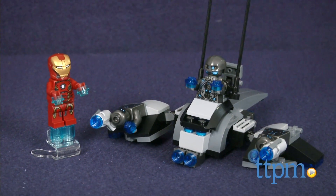Take down the Ultron jet with Super Jumping Iron Man! Hi, I'm Laurie from TTPM, and just like in the movie Avengers: Age of Ultron,